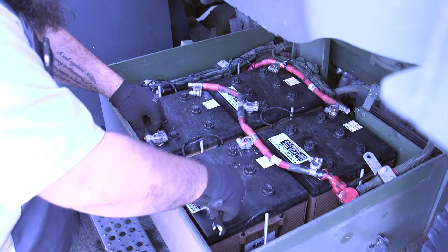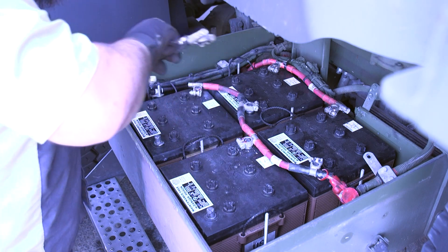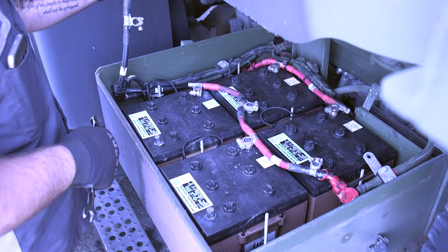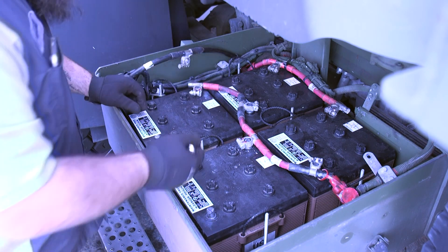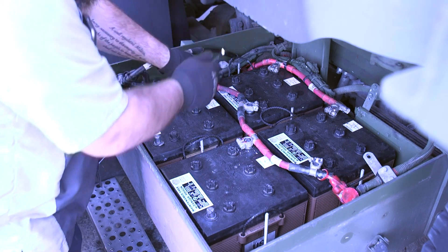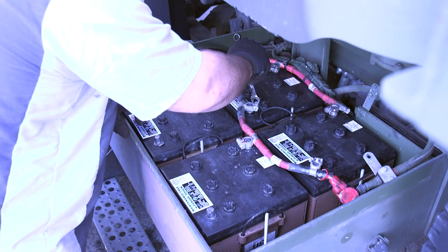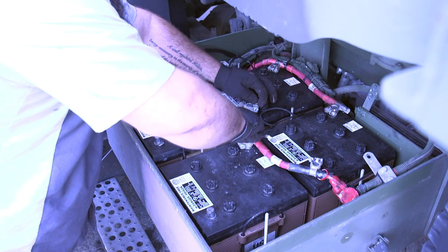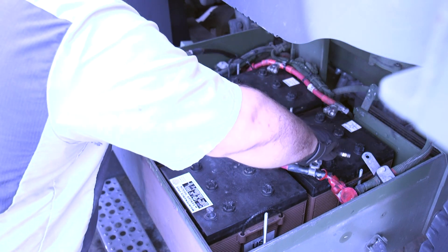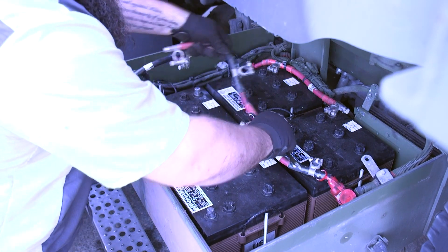We're going to start with our negatives, pull these off, set them out of the way. Then we're going to start working our way back — start with the positive, reach across to the next negative, taking them off in order as you go.